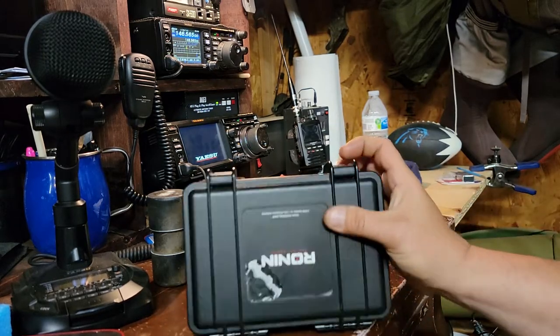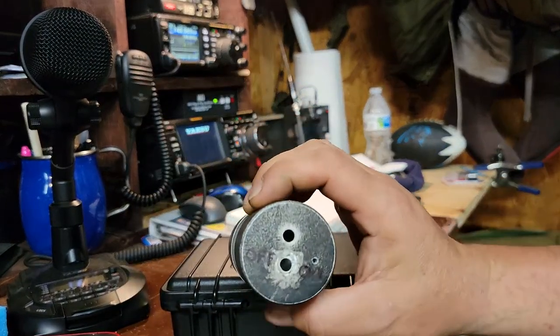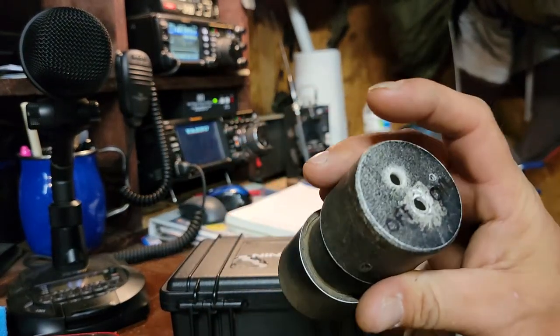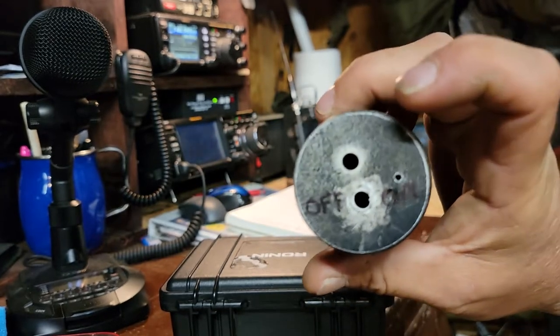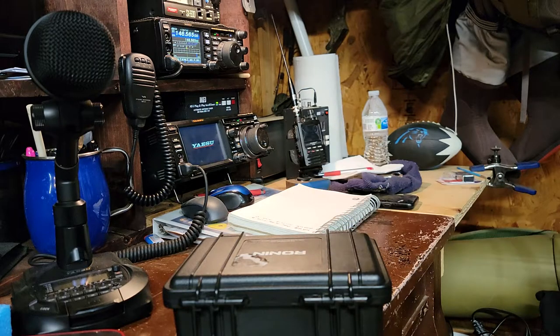Just wanted to show that I went another route with it. I kept the original setup just in case I ever want to change it back — all I have to do is put it right back in there. Sealing it up is the biggest challenge, same as with this one. All right, that's it — y'all have a good day. AK4PJ.